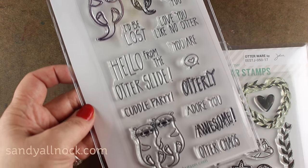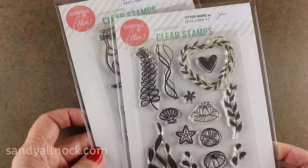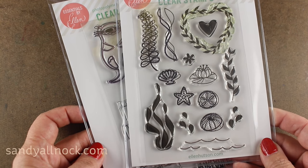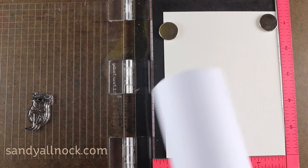This one is a snorkel scene with the Otterly Awesome stamp set — these otters and sentiments — as well as the Otterware, which holds a lot of other different pieces that you can use to make a scene, and I love to make scenes.